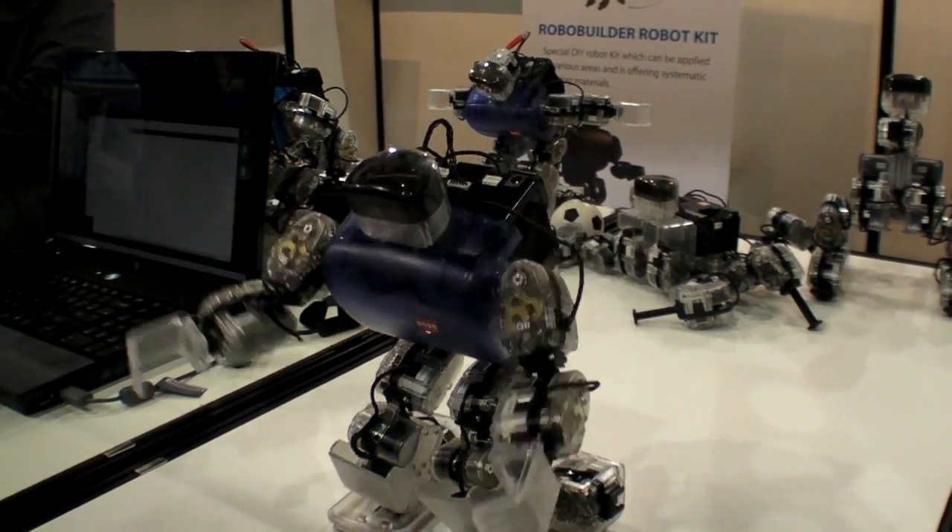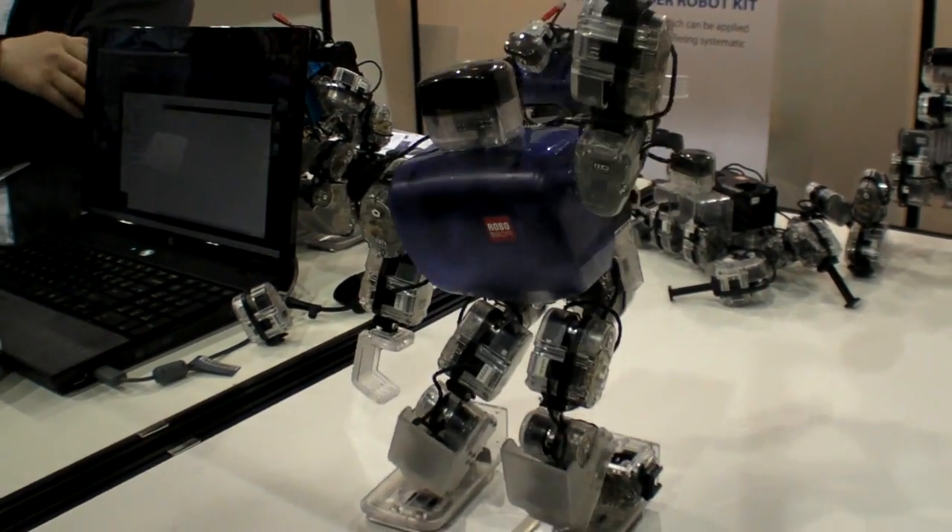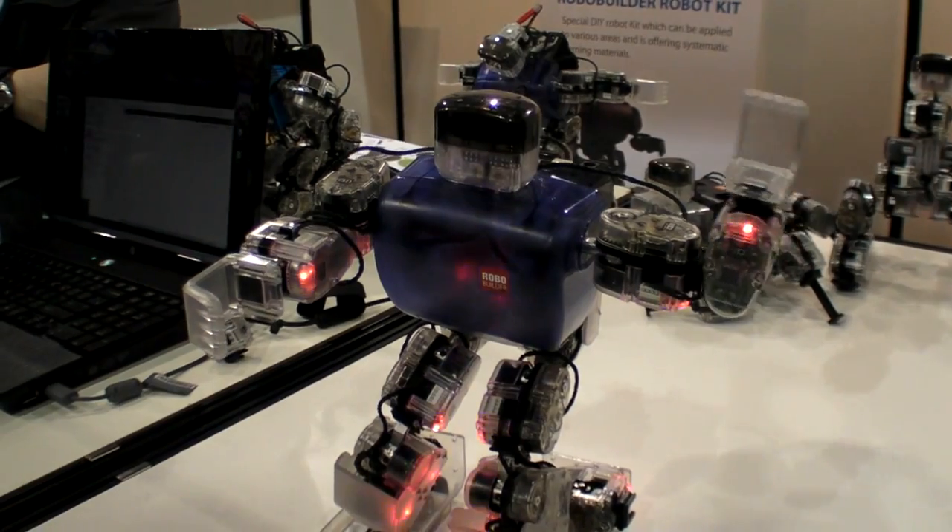I cannot get up. I don't think so. Oh yeah? Very courageous robots.